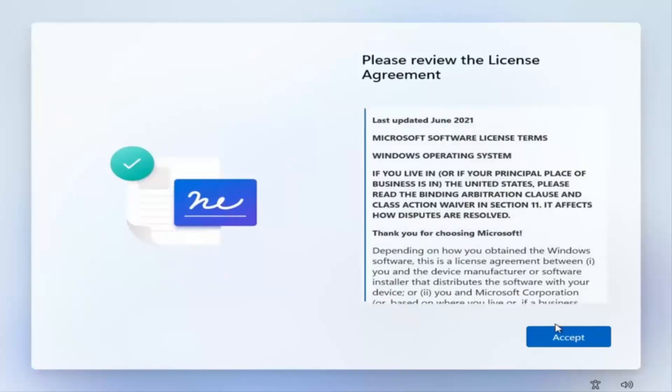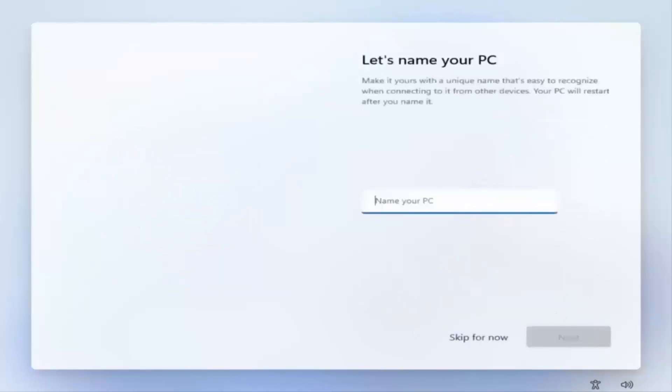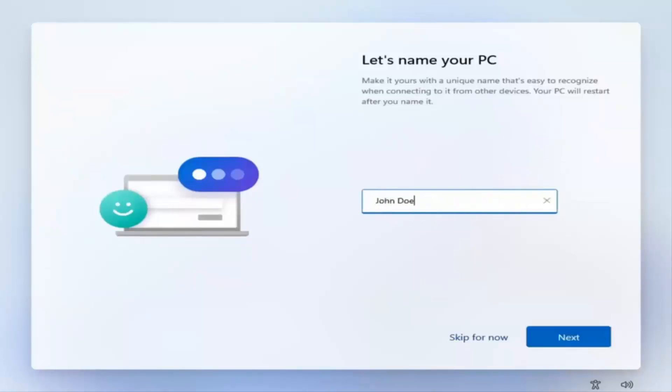You want to accept the license agreement, then select Next and give it a moment.